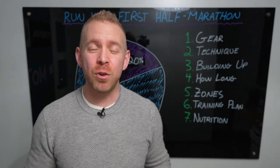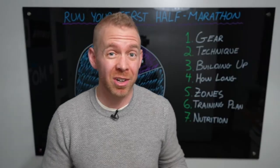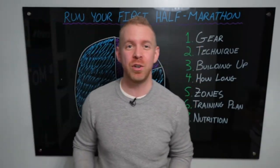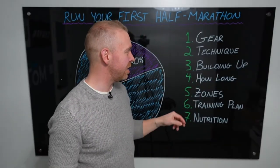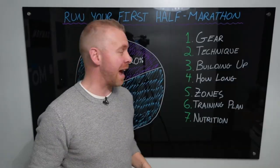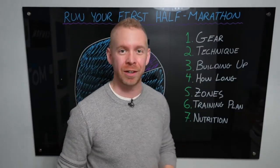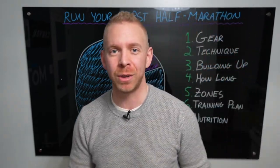What's up motivators, Taren here. If you are thinking about entering your first half marathon but maybe you're starting from absolutely no running whatsoever, stick around because today we are going to get you to run your first half marathon. We're going to talk about gear, technique, how to build up your running ability, how long it'll take, training zones, a training plan, nutrition, and the 80-20 rule.